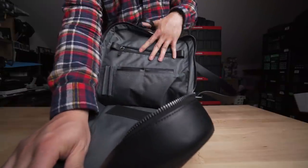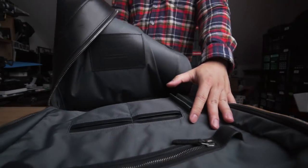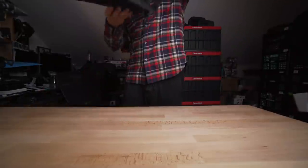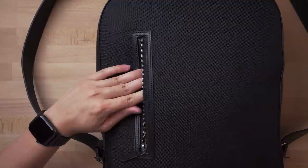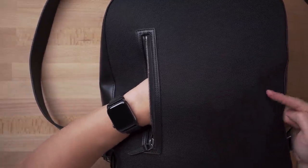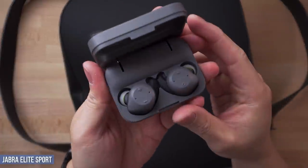There's a single quick-access front pocket and a large opening to the main compartment where you can see that metal zipper shine through, plus nice leather accents even on the inside. Now let's dive in and check out what I carry in this bag. Starting with the front pocket — it's fairly lengthy but doesn't offer much volume, so keep items on the thinner side. I stuffed my wireless earphones, the Jabra Elite Sports, in here.